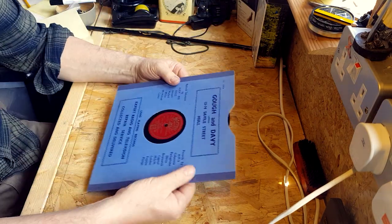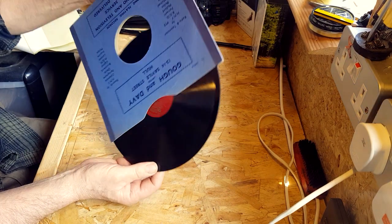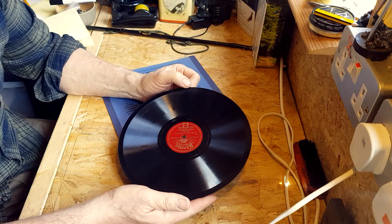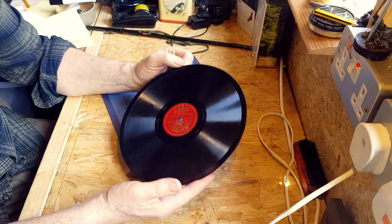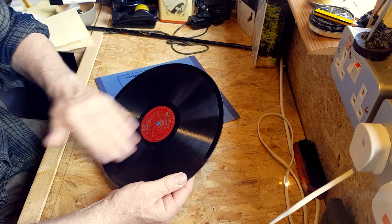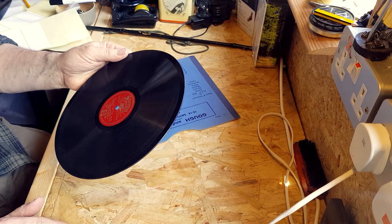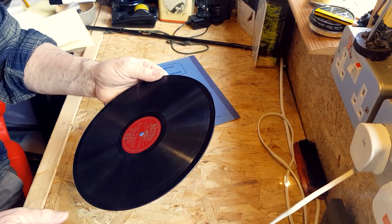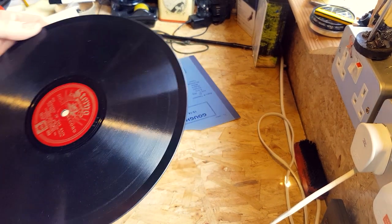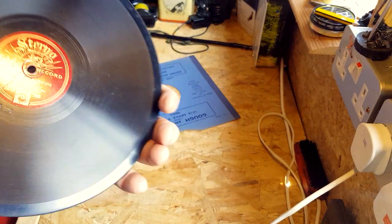Nice clean sleeve on it. Let's have a look — this is going to be the test. And it looks fine to me. So it's on the Sterno label, and it's by Vincent Howard and his dance orchestra. And it's not in bad condition, actually.